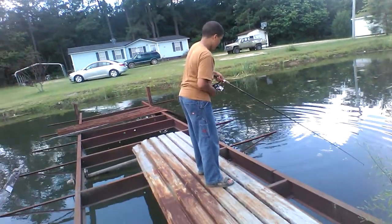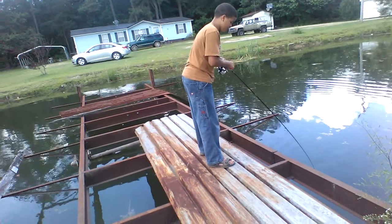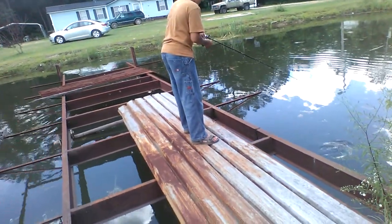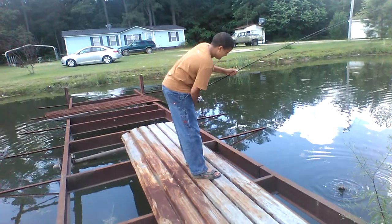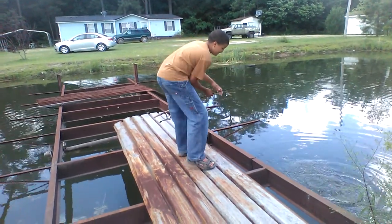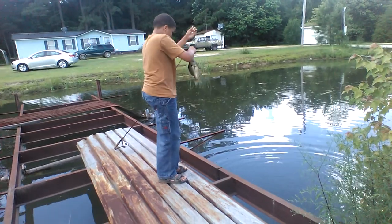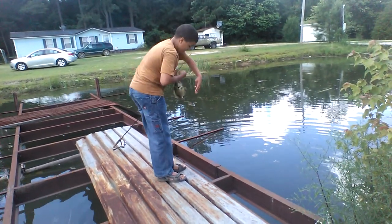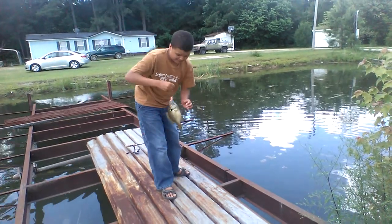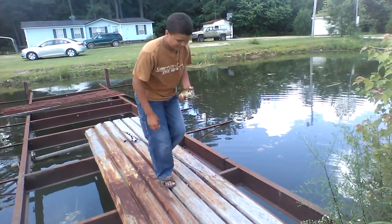Welcome to another Ken's Outdoors. We got a pretty good panfish here on a Colorado Jig. That's a real good panfish.